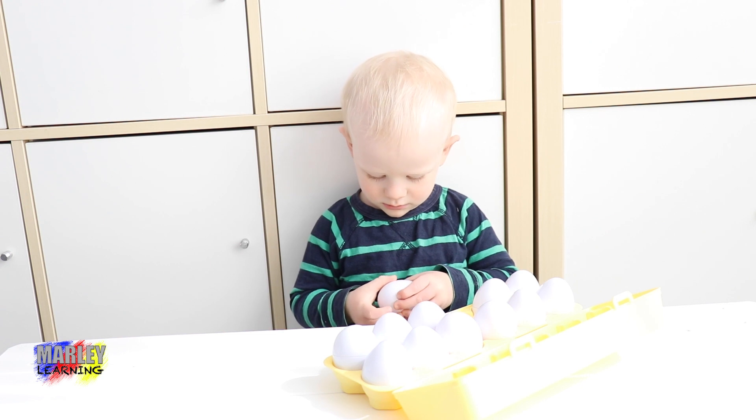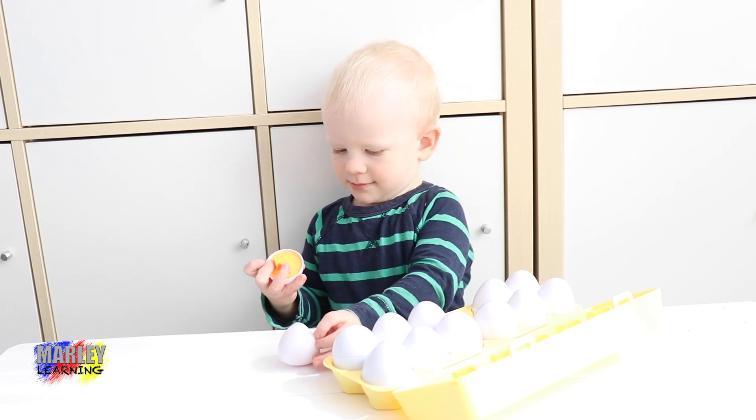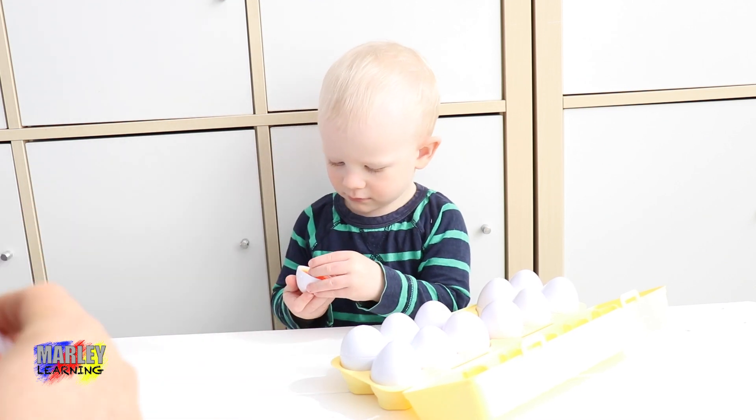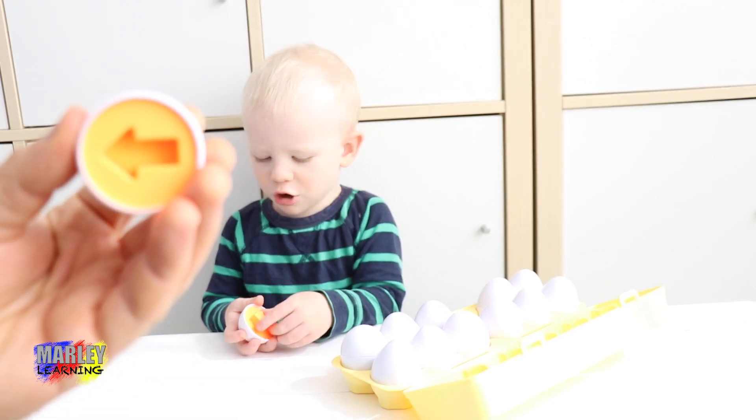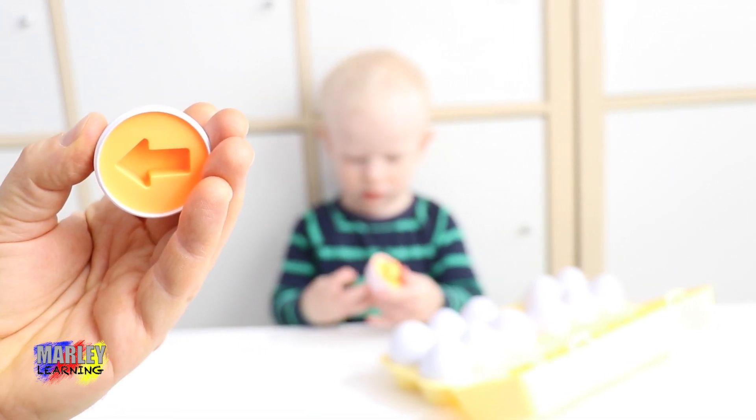Yep. Let's do that one. And which one's this one? Orange. Orange. And what is it? Thank you. What is it? Orange arrow. Good boy. Orange arrow. Wow. Look at that orange arrow.